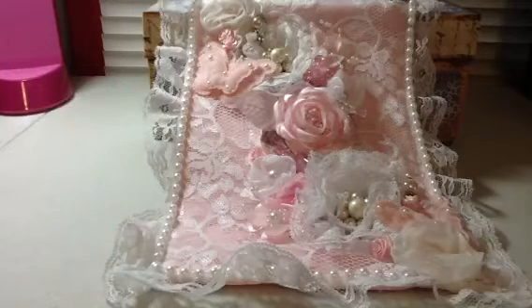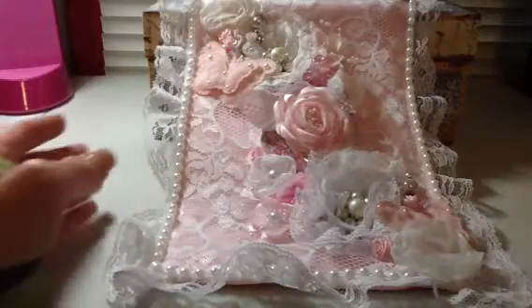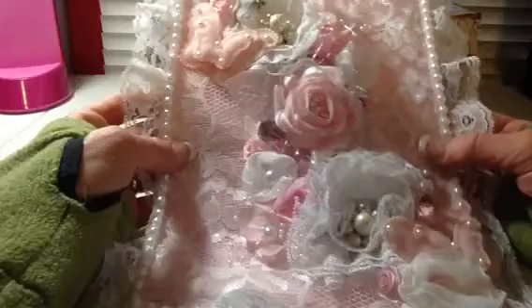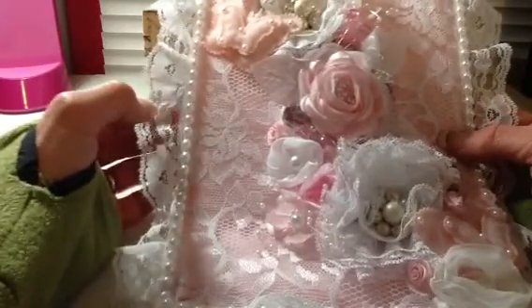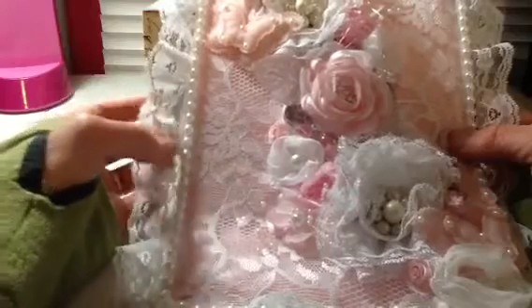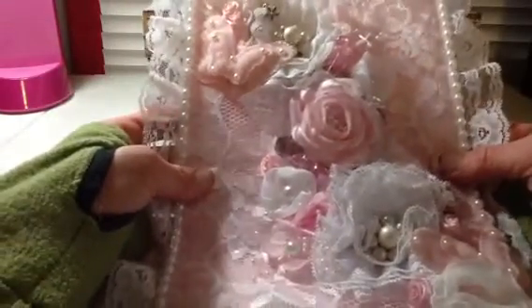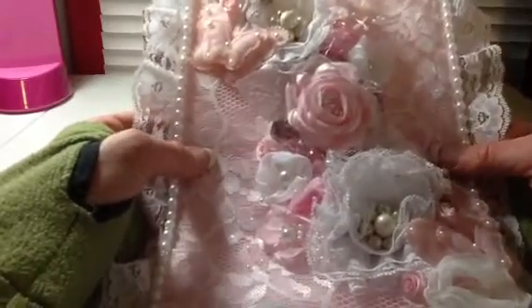Hi everyone, Tina here. So today I went and got the mail and I had a package in there and I wasn't for sure who it was from. And I opened it up and here is this beautiful altered bag. It was the altered bag swap that Sybil from J&Sib80 was hosting. And I received this beautiful bag from Mary Jo who is CraftyJo106 here on YouTube.